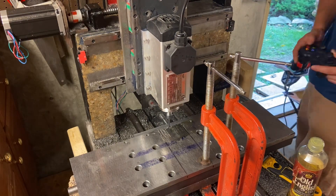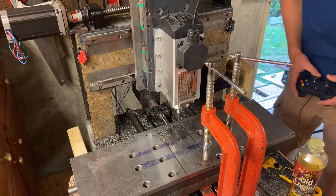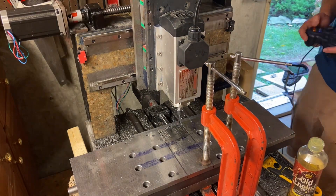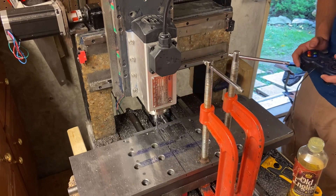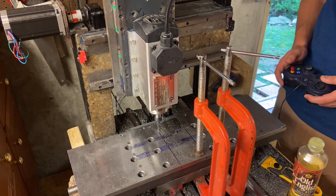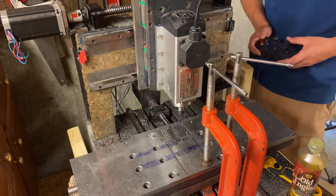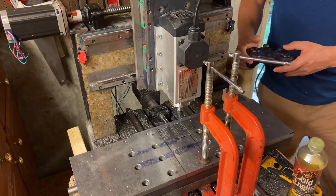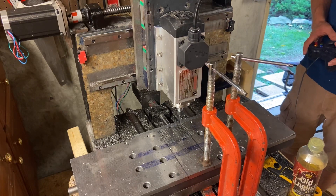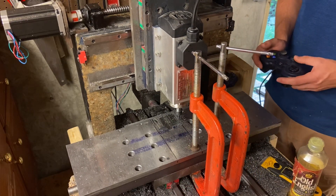I think this mill has about an 8-inch by 8-inch max capacity, and my cross-slide carriage is about 20 inches long, so we're more than pushing it size-wise. The plate was pretty much held on by hopes and dreams more than those C-clamps, but they did hold, and it actually did succeed in milling the thing, so can't be too sad about that.